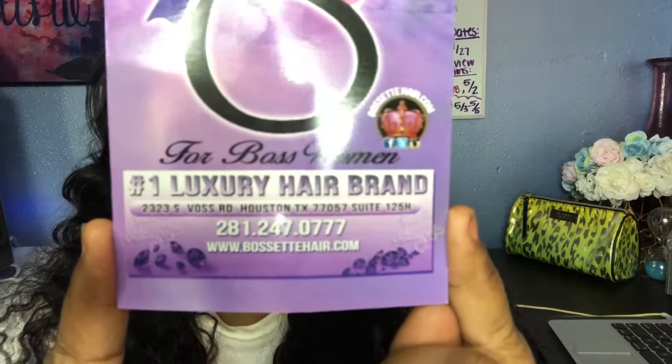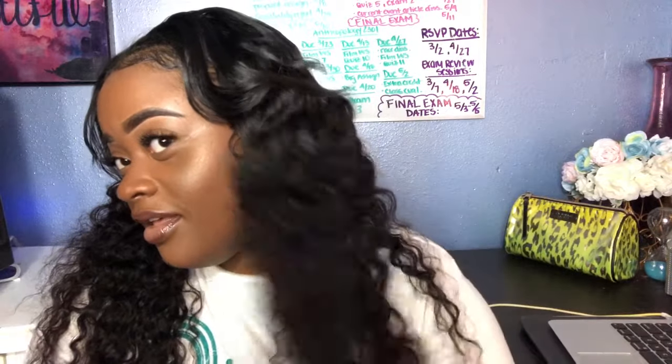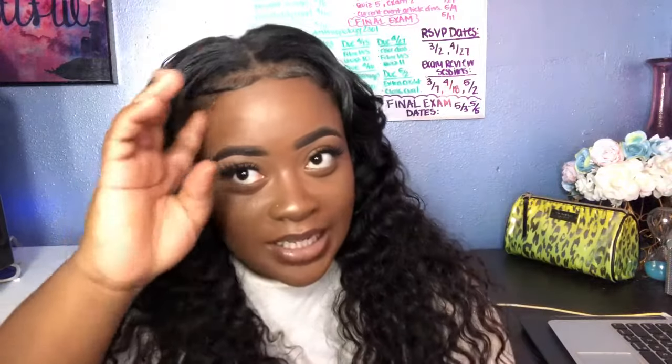They have really great bundles. They actually have a website as well — www.bossethair.com. You can go there, y'all. It's the number one luxury hair brand, actually located in Houston, and they have bundles starting at $55. When I saw it on Instagram, I was like, oh my god, the hair looks good, so I went ahead and purchased it. This hair, as you can see, is beautiful.